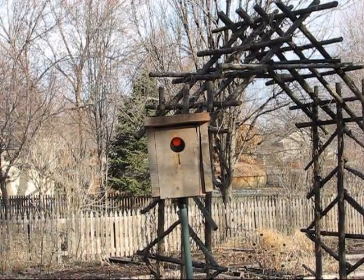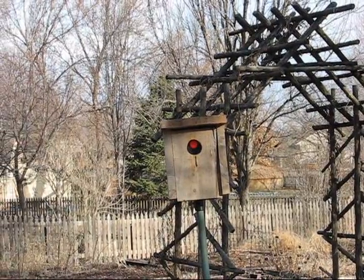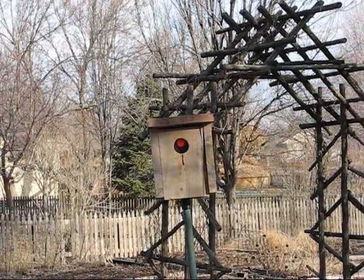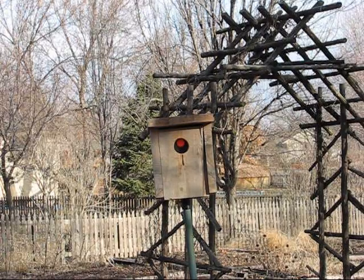As you can see, the red dot is showing on the trap, and that shows that a bird went into the nest box and it's caught inside. I'm going to show you how to remove them without them getting away.